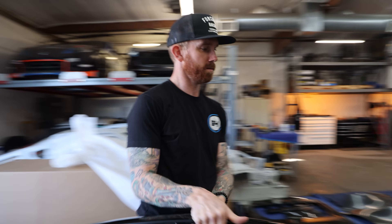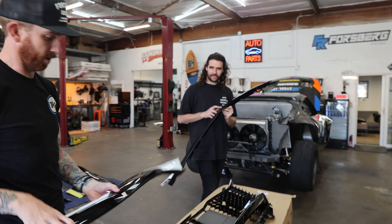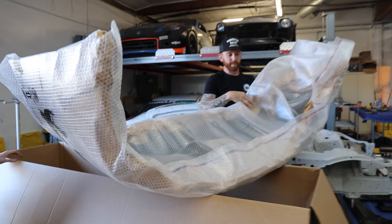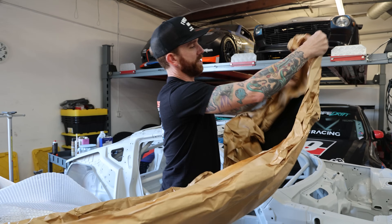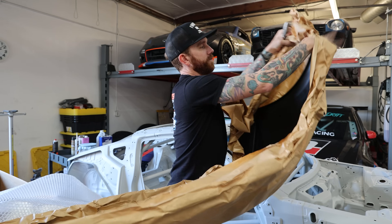I do like this gloss black finish — this is nice. Big bumper coming out. We got some good stuff here — a fresh rear bumper for Long Beach.